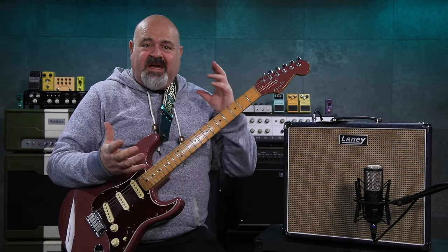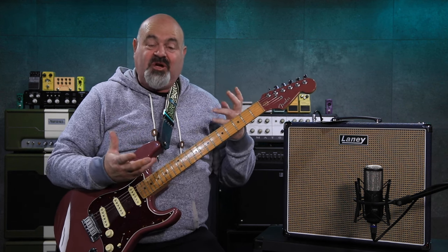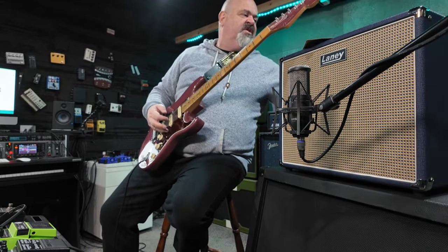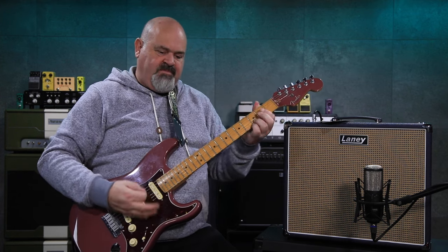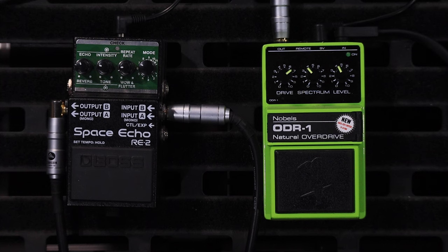It was impossible for me to get a camera angle of the knobs in real time because there are so many lights in here reflecting off the shiny metal surface, so I'll show you on screen which one I'm touching. The clean channel just has a volume, and it also has this little switch — a bright switch. I'll demonstrate it: bright switch off... bright switch on. And while I'm here, I'll punch the drive pedal into the front of it so you can all hear what it sounds like.